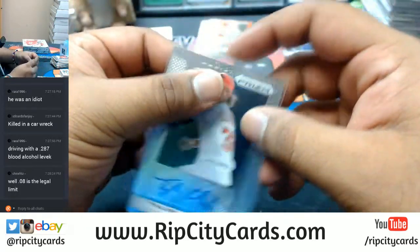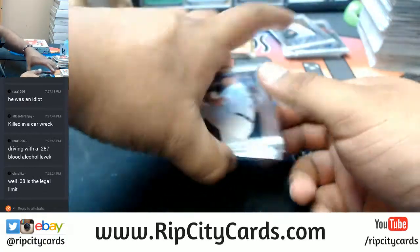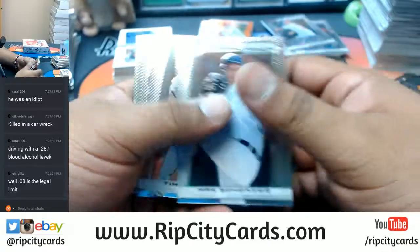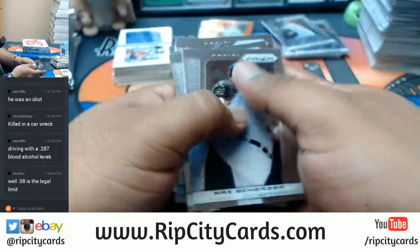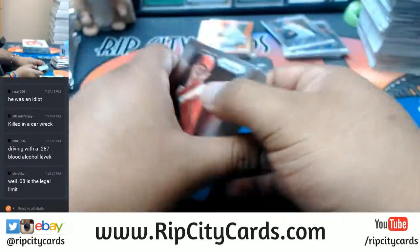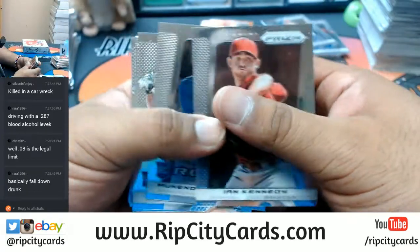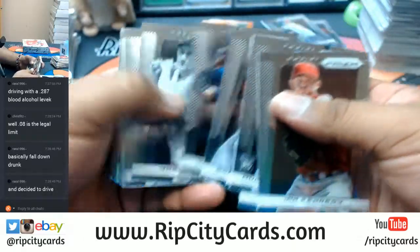0.08 is the legal limit and apparently Tavares had a 0.28 — let's call it 0.29. That's hardcore. That man should not have been behind the wheel. Where was the adult in that situation?